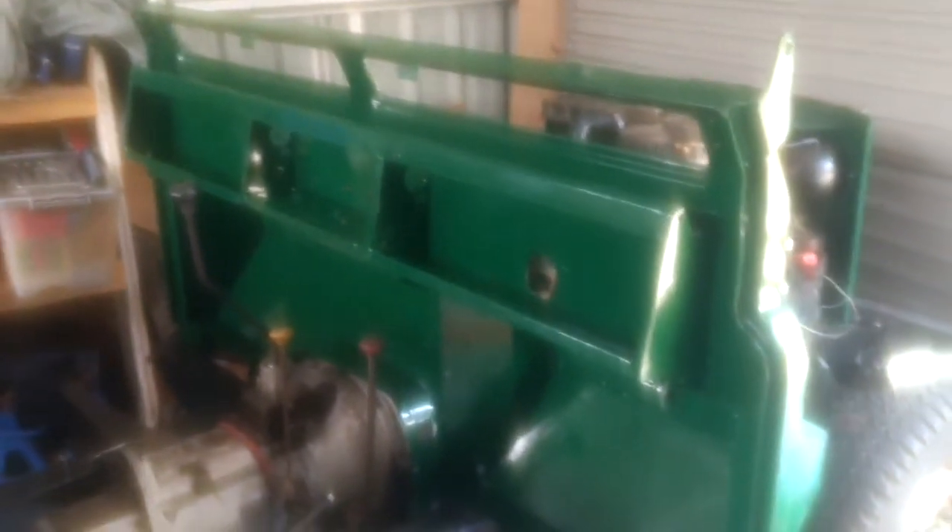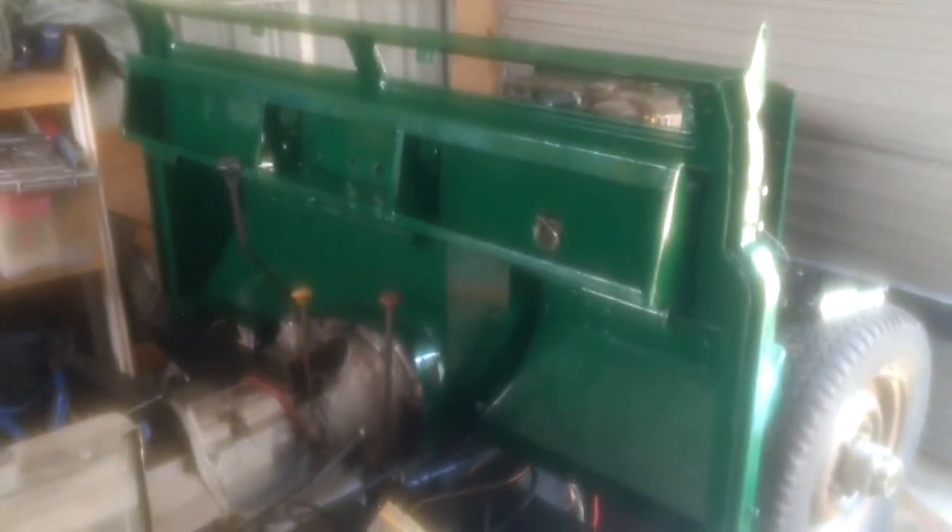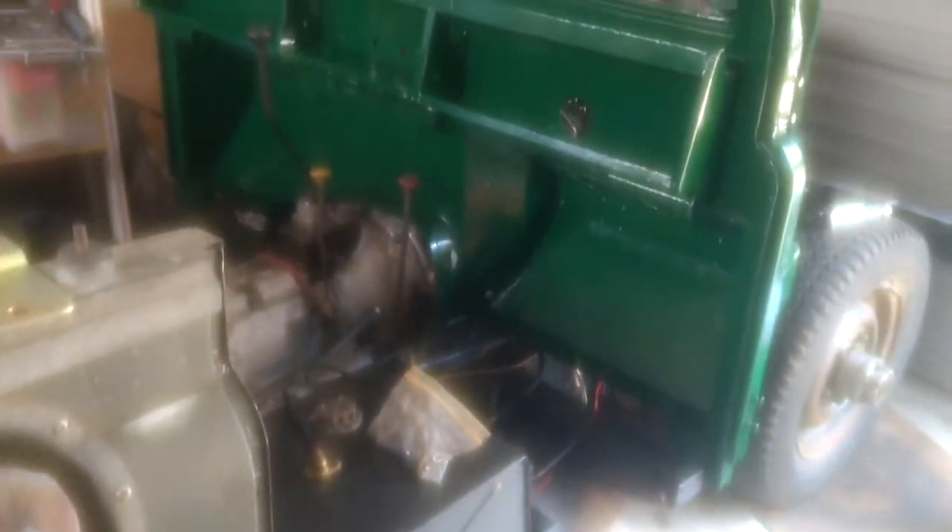A bit of a fiddle to get that in but all in all worked out pretty well. Another major milestone having this on here — it just means that I can now start focusing on getting all the other bits and pieces on there. I've put that support in there, though I'm yet to put the long bolt on that. Nothing is really tightened down here — I'm leaving things just a tad loose so there's a little bit of flexibility for final adjustments when I start putting the doors on.